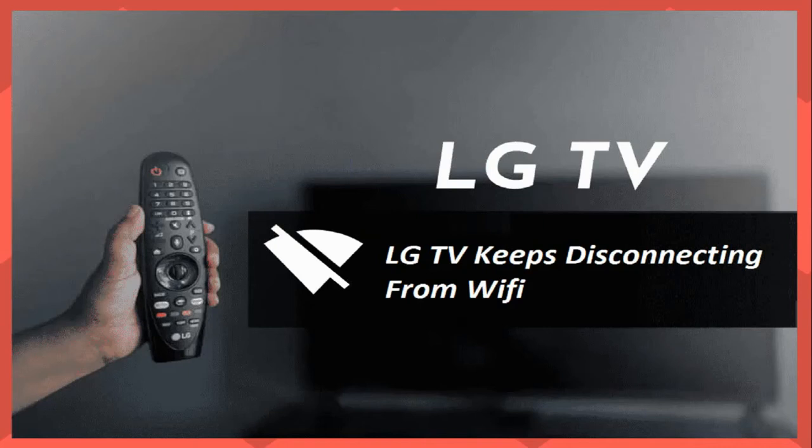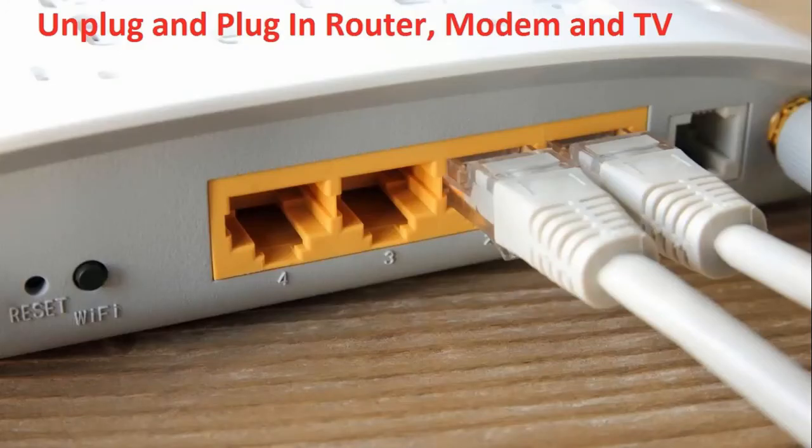Hello friends, today we are talking about LG TV Wi-Fi disconnecting problem. This is a common problem that sometimes occurs with LG TVs. We will discuss 10 solutions that can resolve this issue.